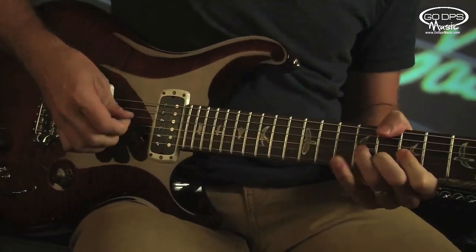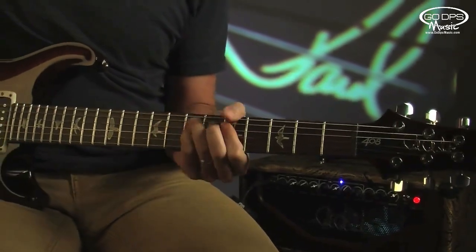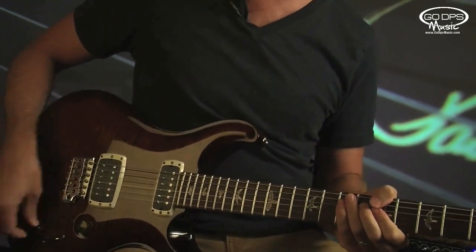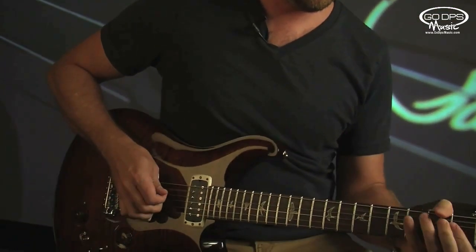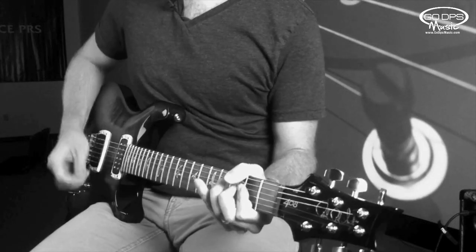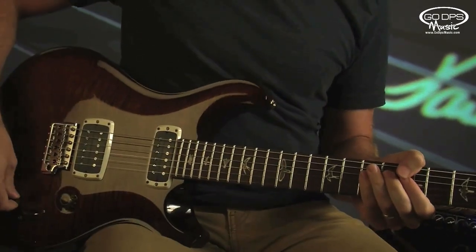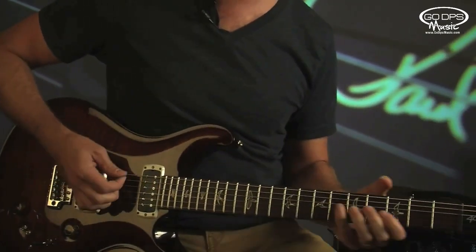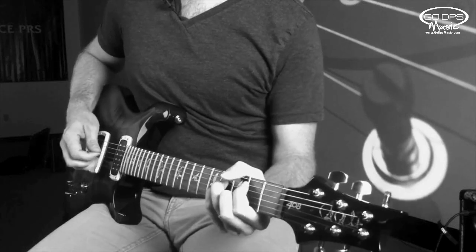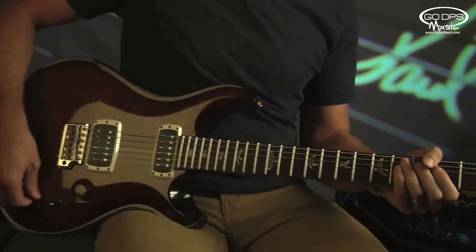Let's do a single coil. Going into the middle position, I'm going to start with both humbuckers. Now I'm going to make the bridge single coil and leave the neck as a humbucker. Switch them now — I'm going to make the bridge a humbucker and the neck a single coil. And finally, the neck as a single coil and humbucker — single coil first.